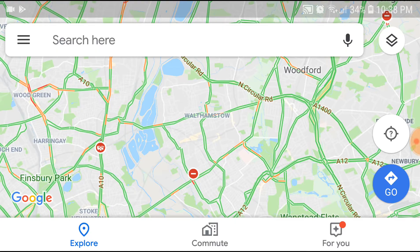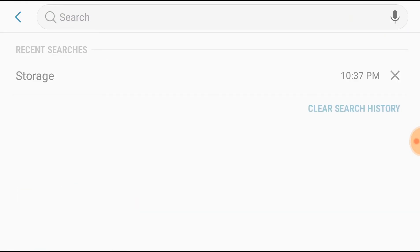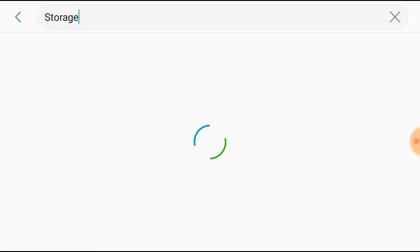In this video I'm going to show you how you can download maps to SD card. Before you start downloading, first of all make sure you have a working SD card in your device. To check that, go into Settings, then go into Storage, and look for SD card to make sure it is there.